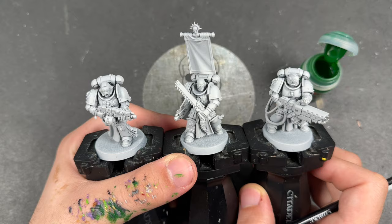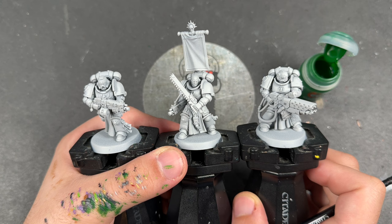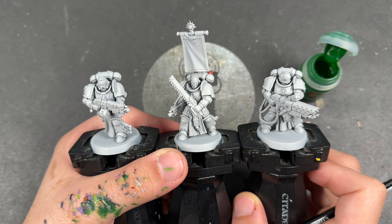Yes, doing things slightly different these days. These have been sent to me early by Games Workshop to build up and paint for all of you, and that is exactly what we are going to be doing — we're just going to jump in and start.